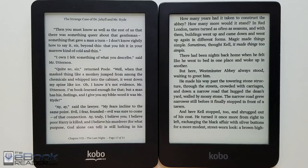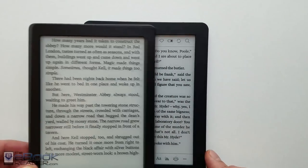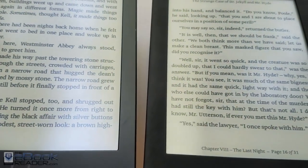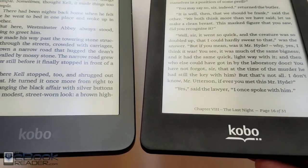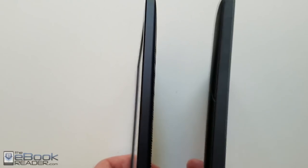Here's a look at Kobo's very first front-lit e-book reader, the Kobo Glow on the left. The Clara HD reminds me a lot of it — very similar design, the same sort of look. The Clara HD is just a little bit narrower and lighter. It's got the higher resolution 300 ppi screen, and they've also added the Comfort Light Pro with adjustable front-light temperature. I'll show that in a second.